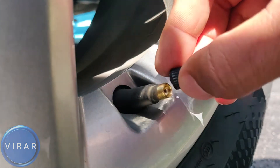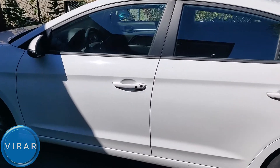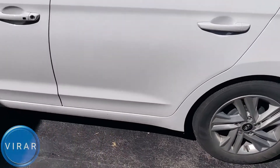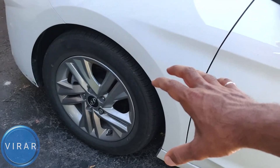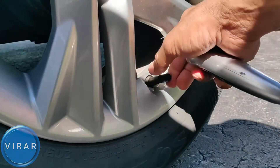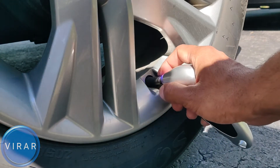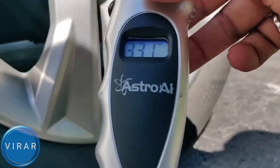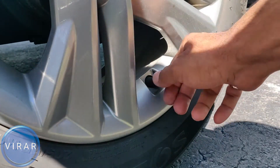Put the valve stem cover back on. Now, look at the front tires — they're in the shade and the rear tires are in the sunlight. We just checked the pressure on the rear tire, and just because it was in the sunlight, the air inside got hot and that increases the pressure. So you may see minor differences in the pressure from the front and rear tire. The front tire reads 33.1 as opposed to 33.7 in the rear tire. If you see small differences like this, that is because of the sunlight and that's normal.